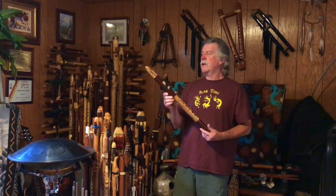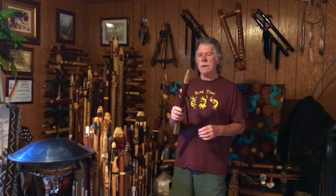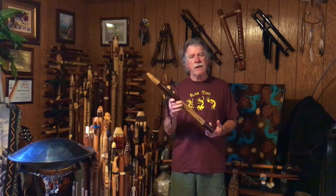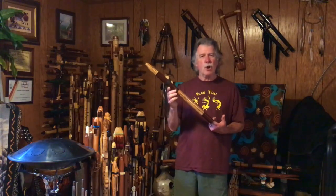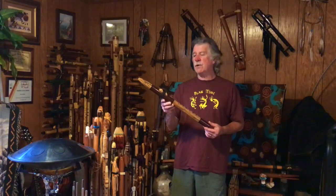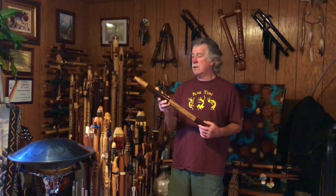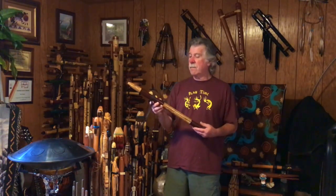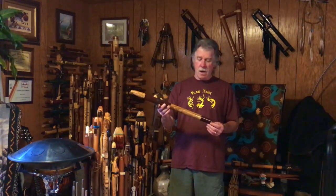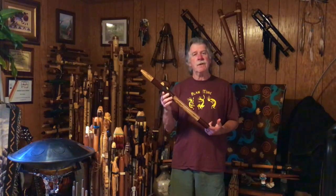Cool flute. Really looking forward to recording with this and getting to know it a little bit better. I hope you enjoyed the video and kind of taking a first look at a new-to-me flute. I will be doing a full complete review later on with this flute and many of the other ones from my collection, but really looking forward to doing some recording on this beautiful F-sharp Rising Moon Flute.